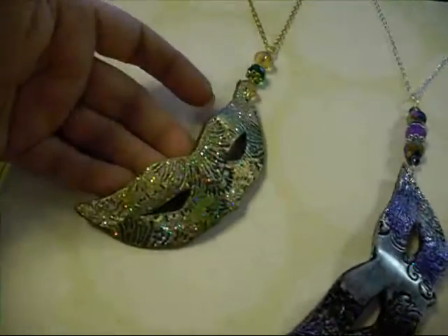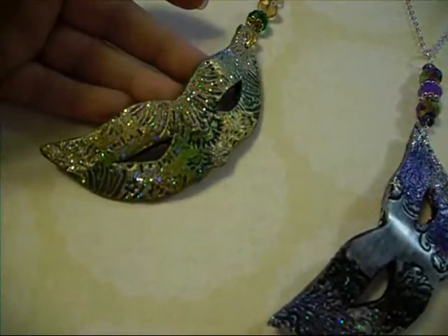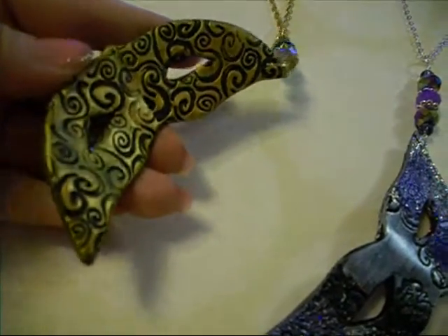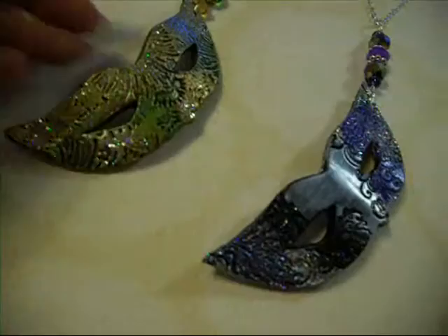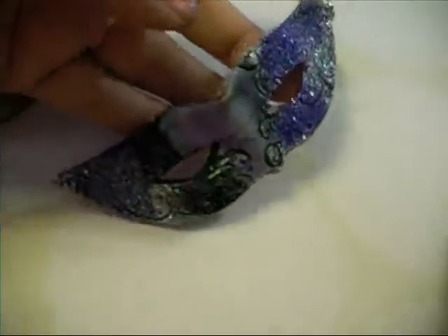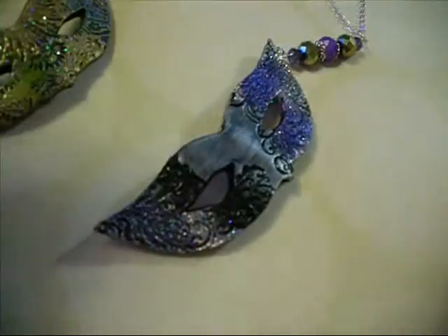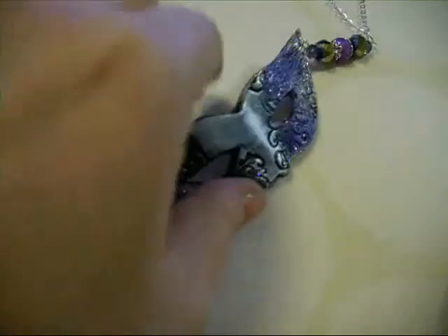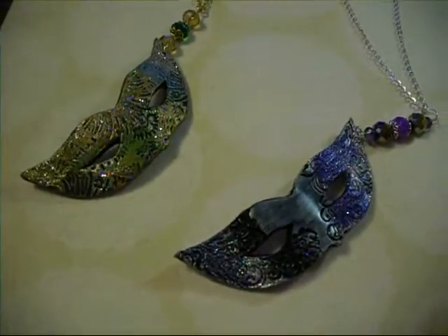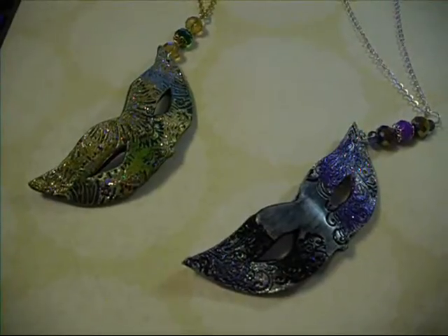So here's the green and gold mask, textured back side, and here's the silver and purple. It's actually supposed to be green but it didn't turn out green — it's actually black. Sorry, I'm a hot mess.